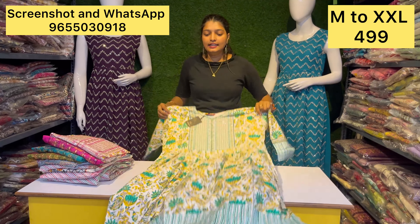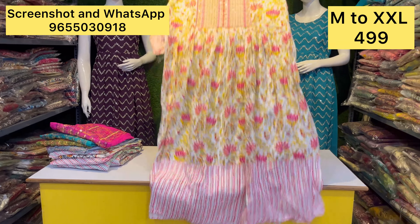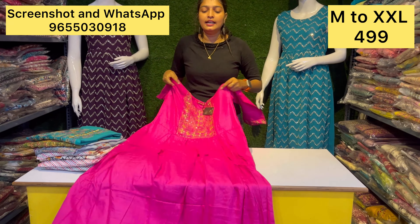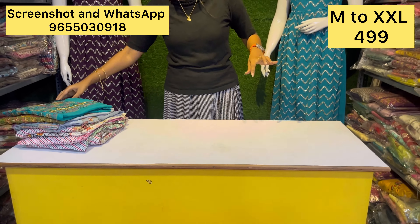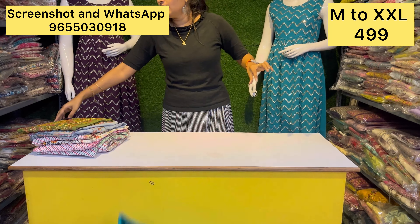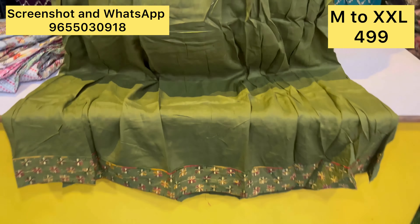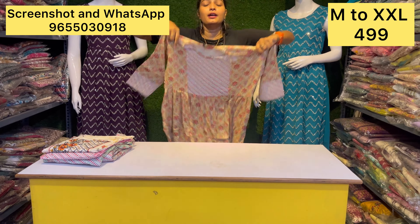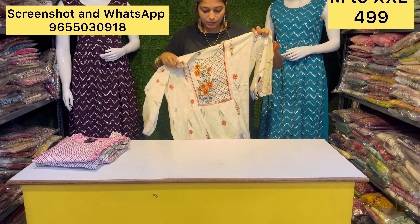This is a very elegant pattern for just 499 rupees — a very unique collection. If you missed this offer, you can see the price point here. Check out the details at the bottom of the screen. This is a super awesome design just for 499 rupees.